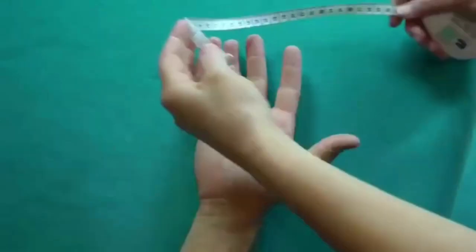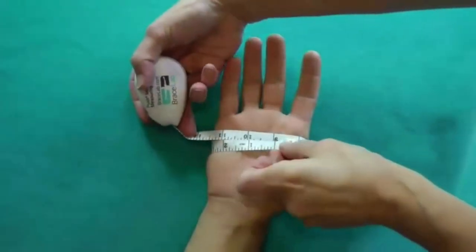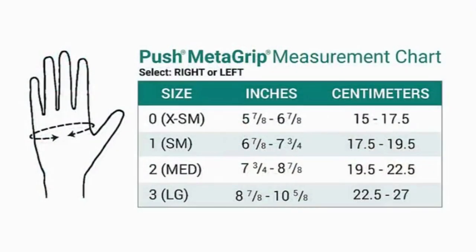It is impossible to measure the size of a thumb directly, so a circumferential measurement just below the metacarpophalangeal joints helps choose one of the four metagrip sizes. If the measurement is near the size change, consider choosing a smaller size if the hand is slim and the thumb muscles are not very developed, and choose the larger size if the hand is thicker with the thumb muscles well developed and firm.